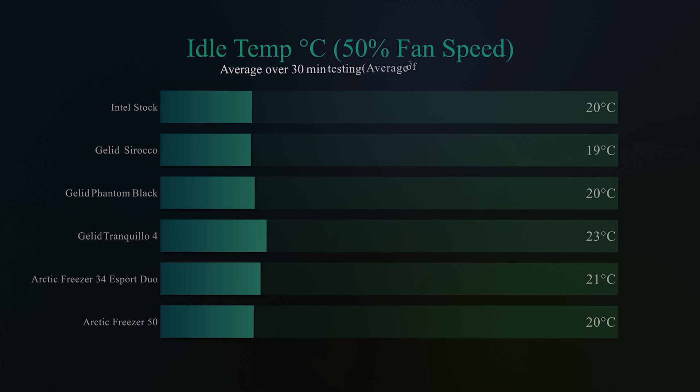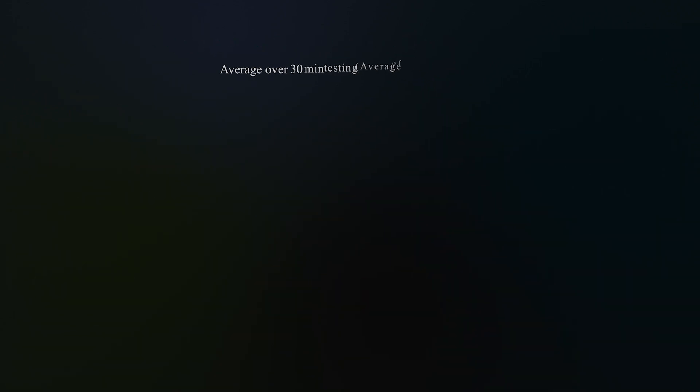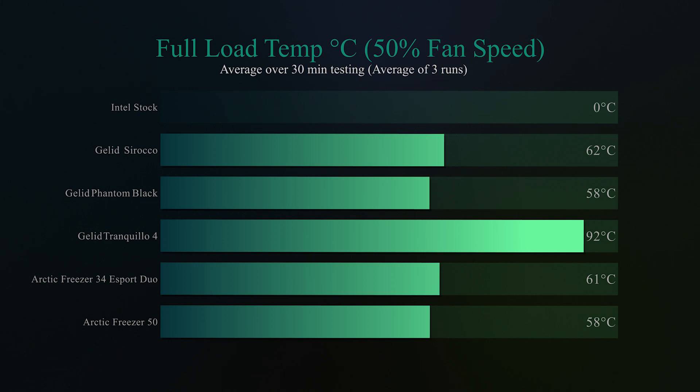In the first test we checked the idle temperature in Celsius with the fan running at 50% speed, with the computer just sitting in Windows doing nothing. The Tranquillo Rev4 is actually the hottest one we've tested at 23 degrees Celsius, so that's not the best. On the next test, running the processor at full load with the fan at 50%, the Tranquillo 4 struggles — it's managing 92 degrees Celsius compared to a lot of others in the high 80s and low 60s. It's not running too well when you're limiting the fan, which is a shame — but again, it is the cheapest one on the market.